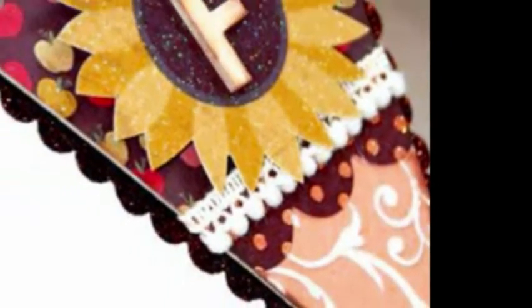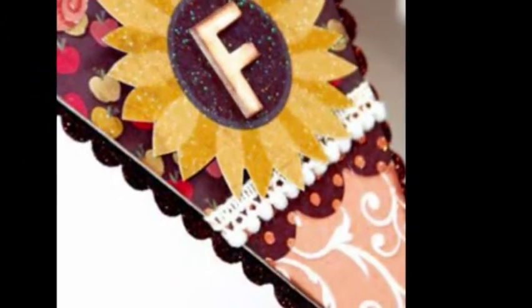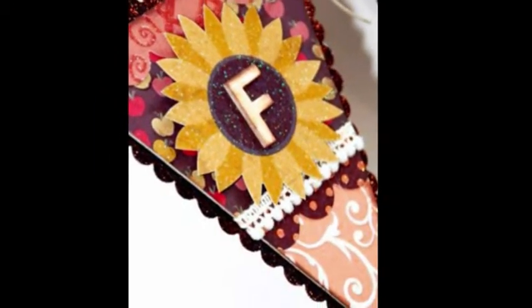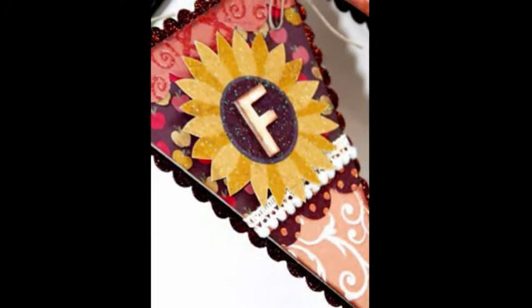Simple triangles cut from chipboard and layered with lots of rich glittery paper, as well as hand-cut sunflowers and chipboard letters, were an easy, fun decor project I completed in an afternoon.